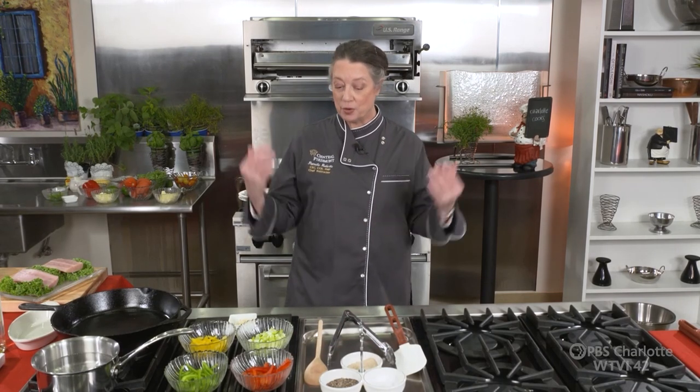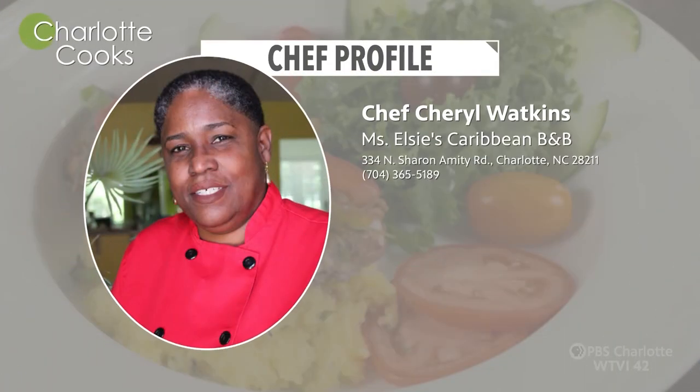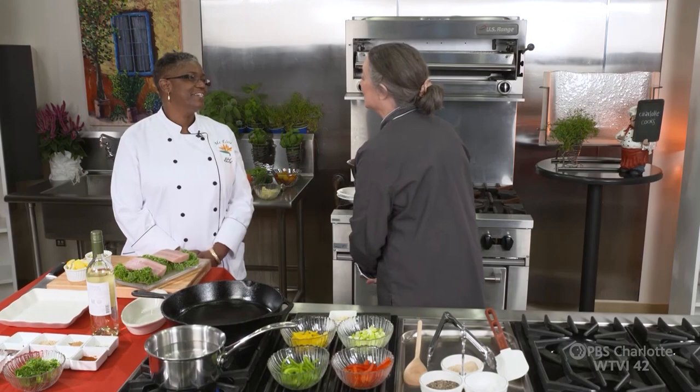Welcome to this edition of Charlotte Cooks. I'm Chef Pamela Roberts, and I am very glad you're here with me today, because joining me is someone fresh from the Caribbean — Miss Cheryl Watkins. She's here from Miss Elsie's Caribbean Bread and Breakfast right here in Charlotte. Welcome, Cheryl. How are you today?